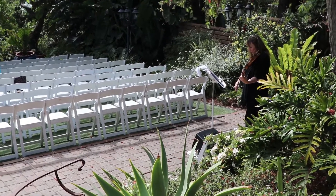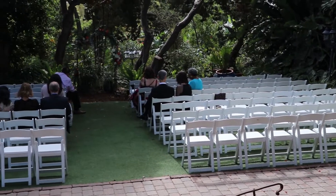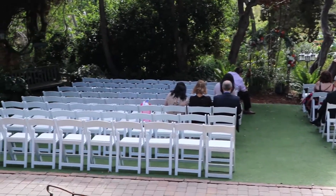This is the San Diego Botanical Gardens. This is the ceremony setup they have. In this video I'm going to give you two completely different wedding setups so you can get an idea of different ways you can do this particular venue.